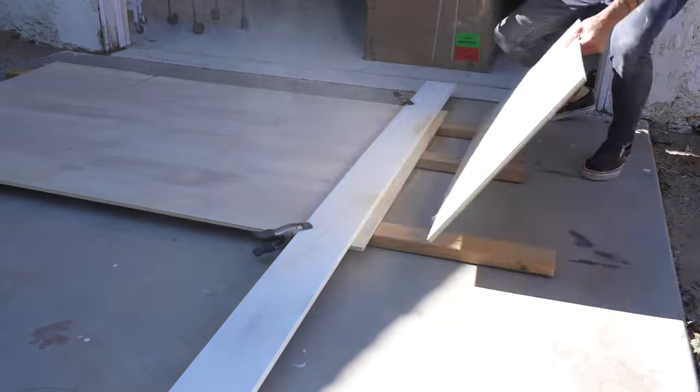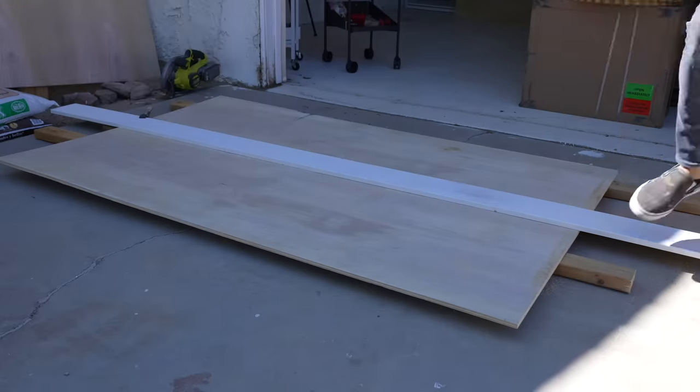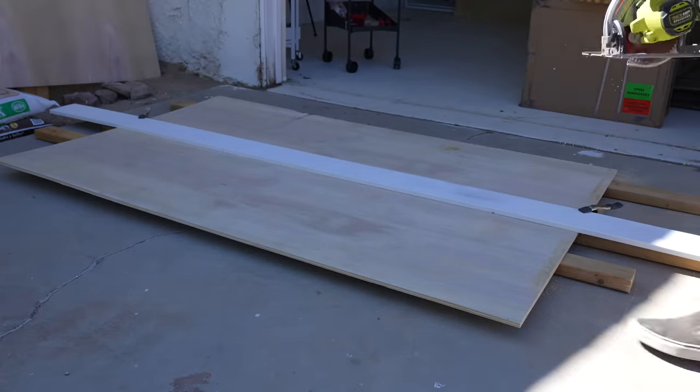Different mattress brands recommend different spacing on slats — some want a little bit more airflow, others say you can put it right onto a full sheet of plywood. We went somewhere in the middle and made two wide slats.